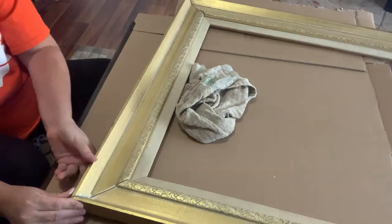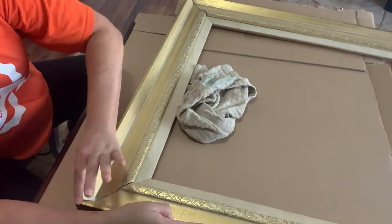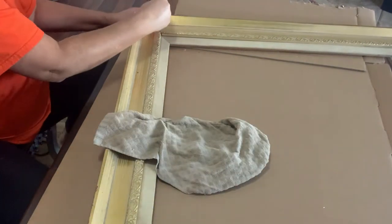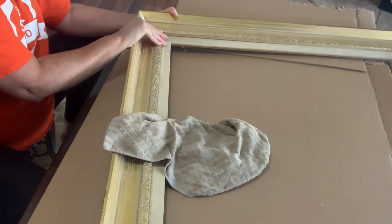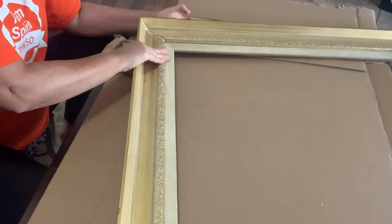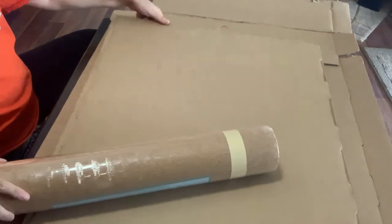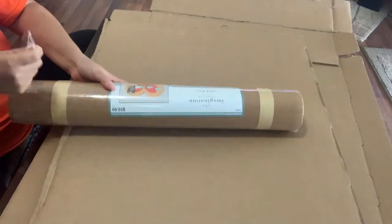We are going to speed through all of this as much as possible so that you're not just sitting here watching me hold a frame together. I'm just adding a little bit more glue, and then once I get that all added I'm going to let that dry for a couple of hours and come back once it has dried so that we can add the cork board.